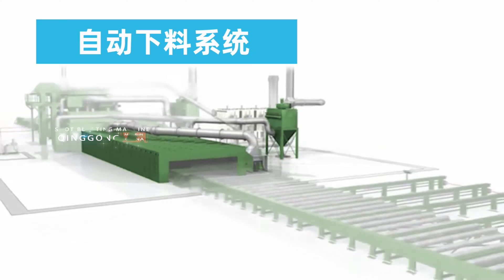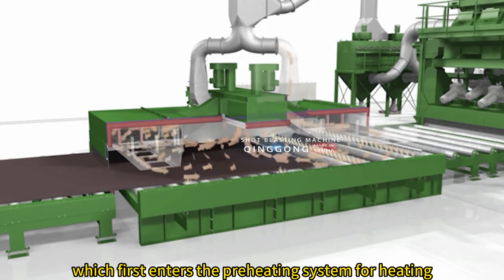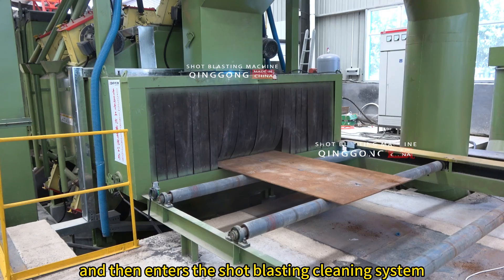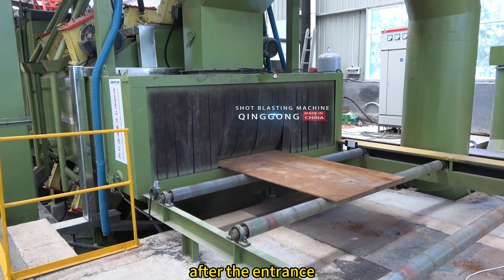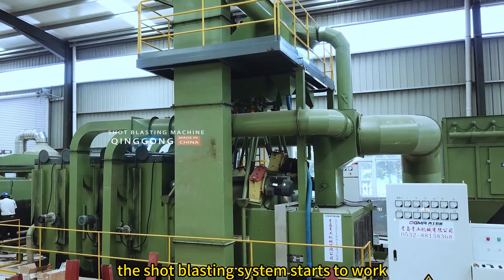The roller system carries the steel plate, which first enters the preheating system for heating and then enters the shot blasting cleaning system. After the entrance photoelectric detection system senses the steel plate, the shot blasting system starts to work.